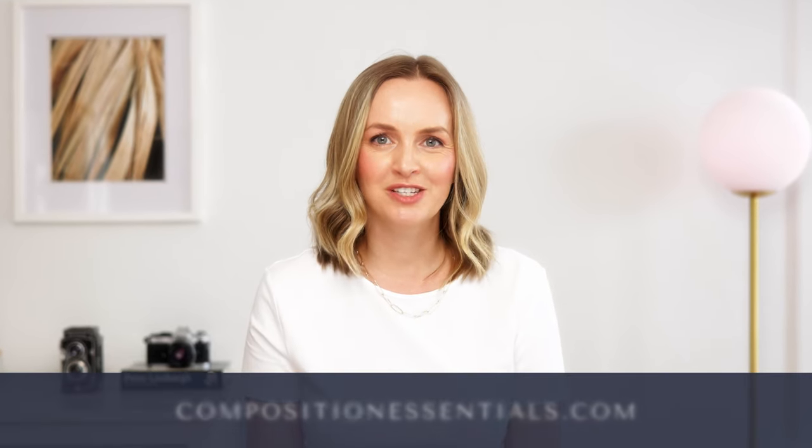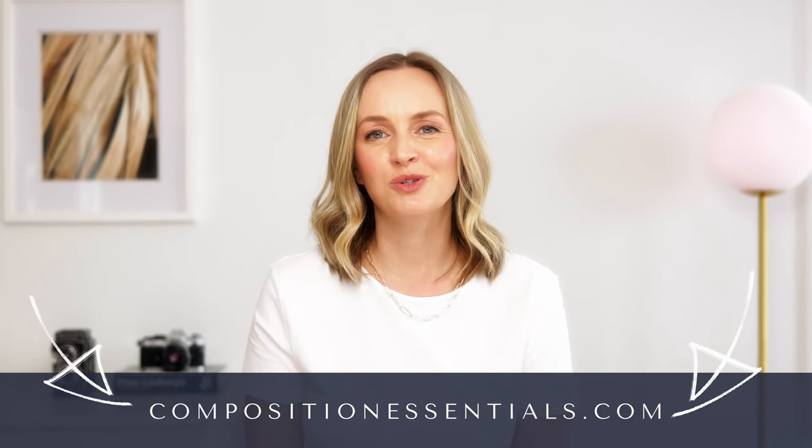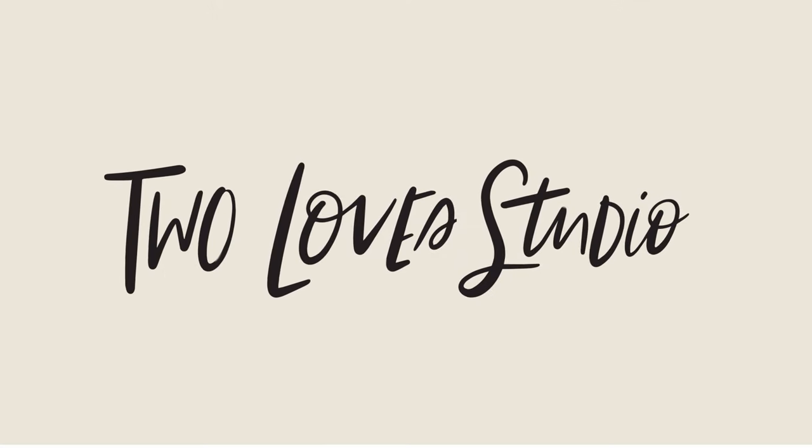If you're interested to learn more about composition, check out my Composition Essentials Masterclass at compositionessentials.com. And shout out to one of my Aussie besties who, when she came to see me in Canada, flew over tins of passion fruit just so I could create this shot.